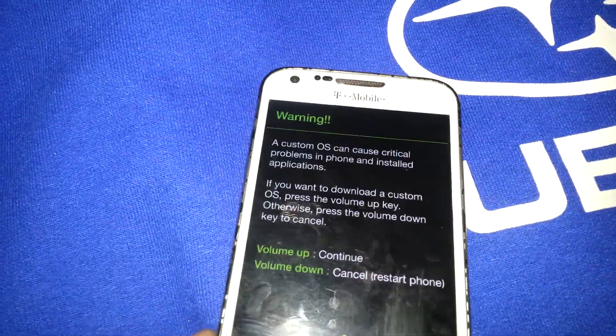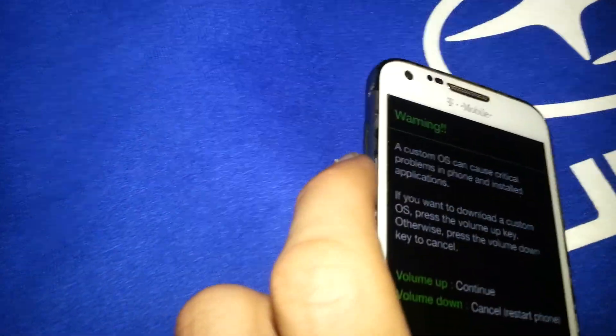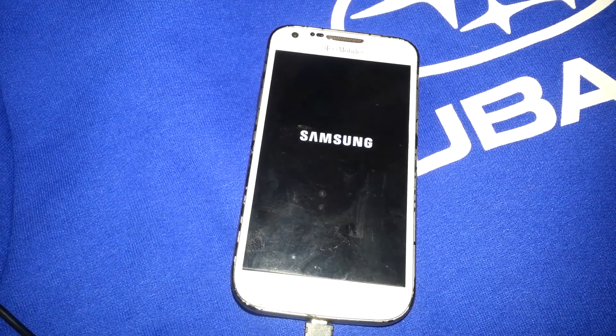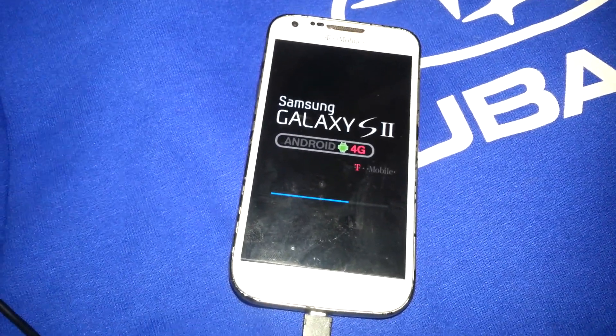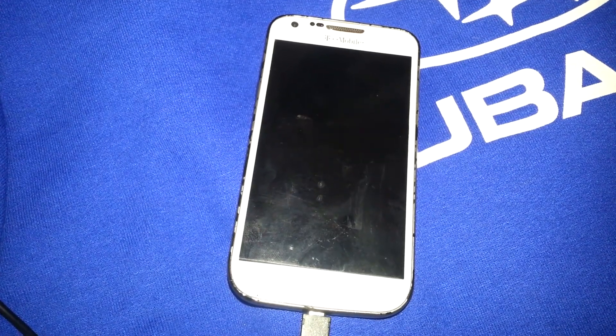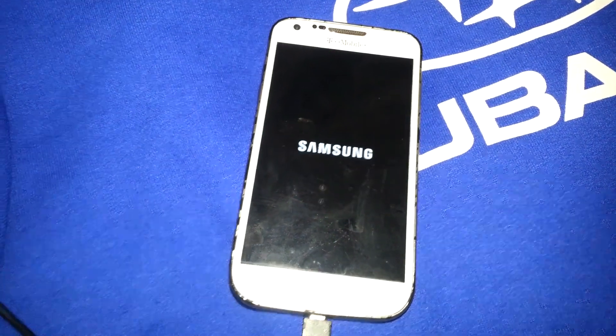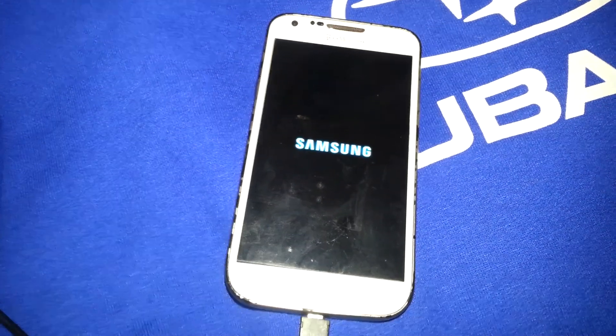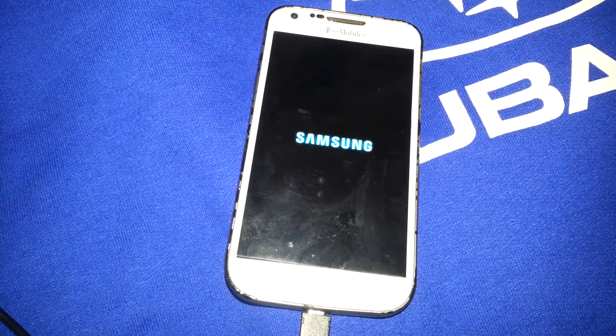You're basically at a recovery screen. If you wanted to load a custom ROM, you really can't because your power button doesn't work, so you can't access anything. What you do is hit the volume down button on the side and your Samsung S2 will start — which is pretty cool. So if you're having the power button issue, you can remove the power button itself and still use the phone correctly.